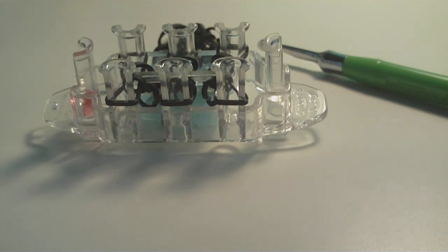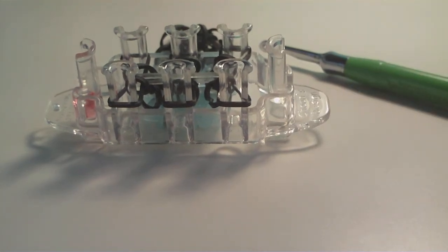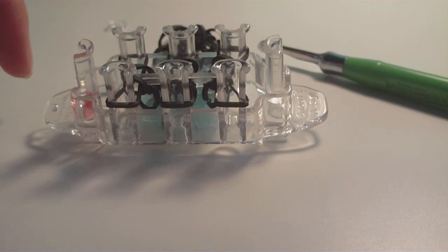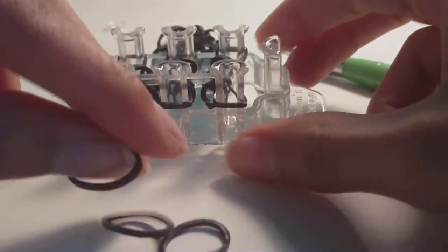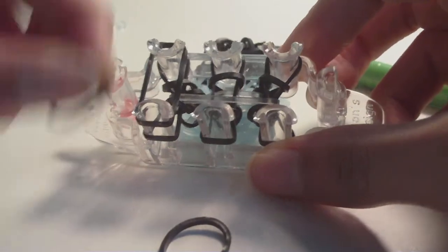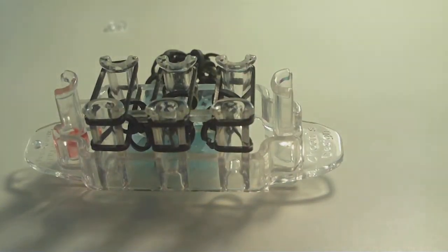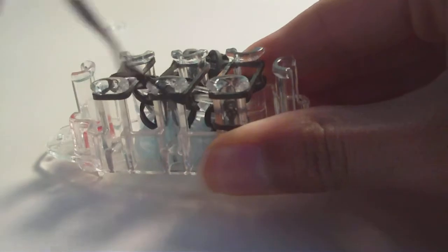Now I'll show you how to close the design off and make it into a bracelet. Have your clip nearby. To close off, add one more row but this time with no connector band — just three background bands. Place them across the loom just like all the other background bands, then loom all the bottom bands — there just won't be a connector band this time.